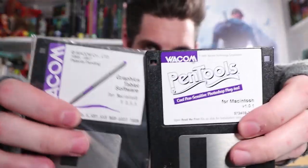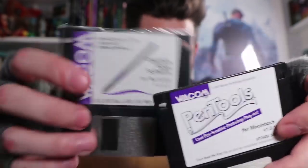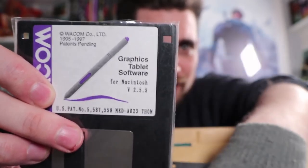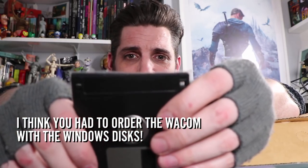Now this is where it starts getting really retro - floppy disks! Wacom pen tools - and I believe without looking that one is the drivers. Yep, for Macintosh. Look at that - for Macintosh, not for Windows, not for anything else. Both of these floppy disks are for Apple Mac. Back then if you wanted Windows, you could probably get it - worth checking out.